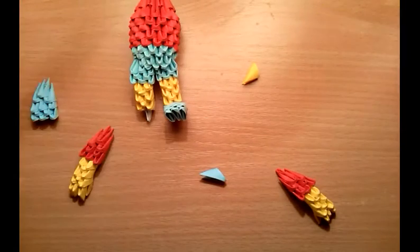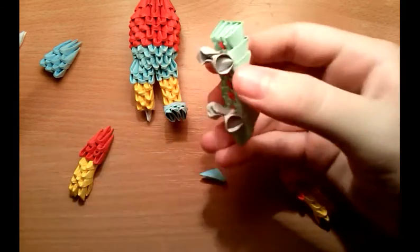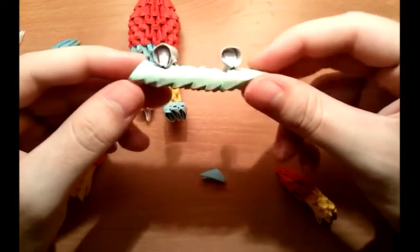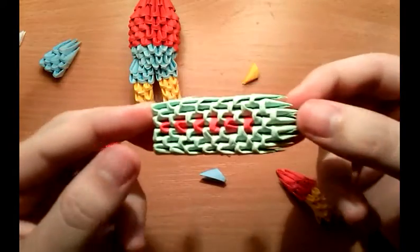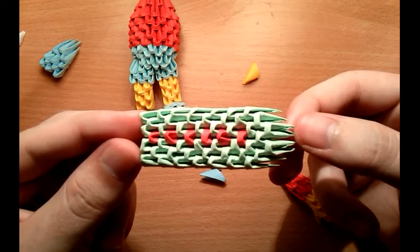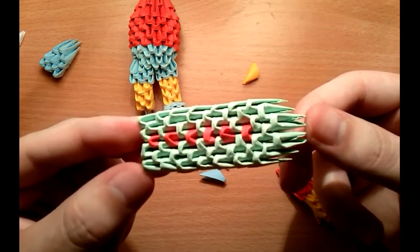One more thing — I won't make a full tutorial for this but I'll show you how to make his skateboard. This is the model — nothing special or complicated. I just need to show you how to make the wheels. You can pause the video now and count how many 164 pieces are needed and where to put red and green.